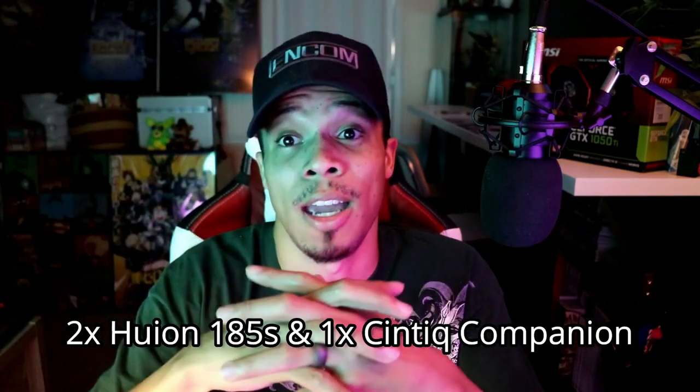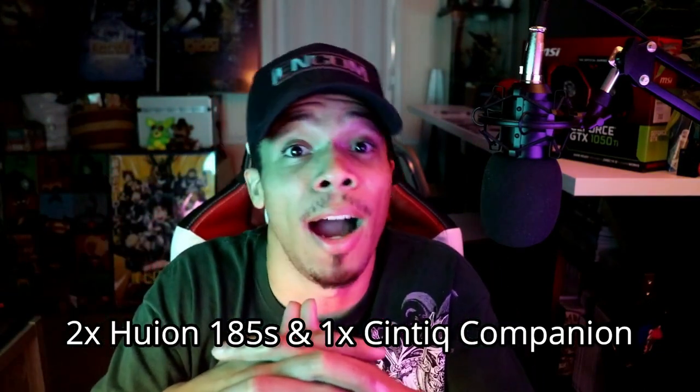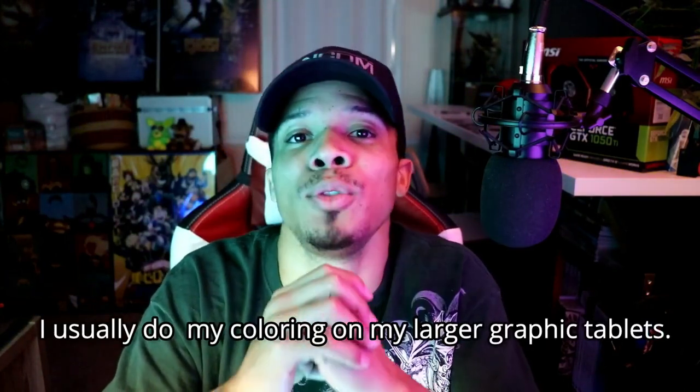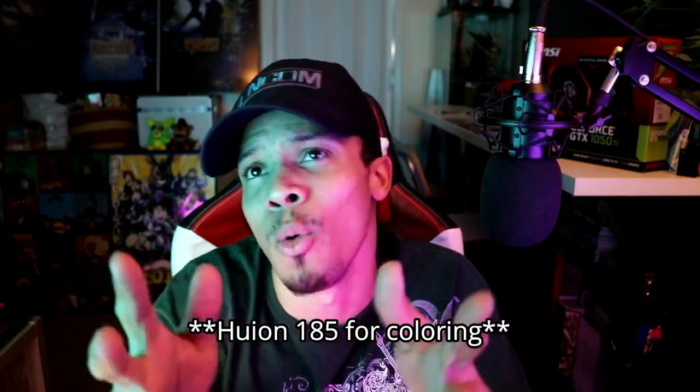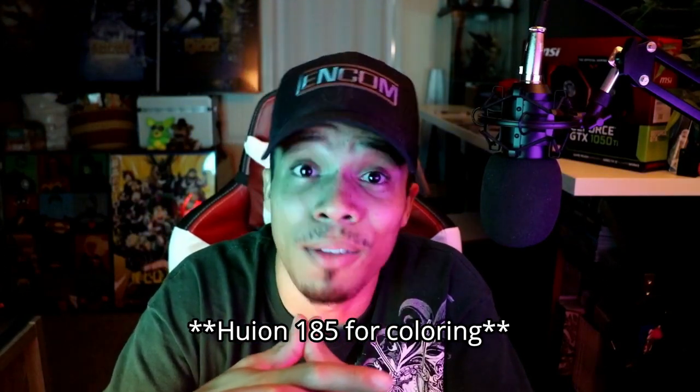I'm one of those guys that has multiple professional graphic tablets — I have one sitting right here, another one over there, one down below me — and I hardly use them. When I draw on my phone, I send it to my Google Drive and pick it up on my computer. A lot of the time I'm sketching or doing hard lines on my phone while I'm sitting at a diner or with family and friends, then I send it to my Google Drive, pick it up on my computer, and bring it into Photoshop.